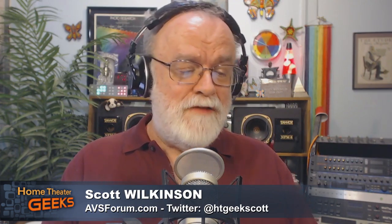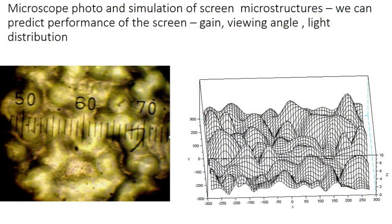On your website there's an interesting phrase: light-shaping diffusers formed by holographic process — quote — 'pseudo-random surface relief microstructures.' That's a mouthful. What does that mean? Okay, let me explain and break it down. Can we have a graphic? Yes, in fact here's one of several graphics we're going to show today. Tell us about what we're looking at here.